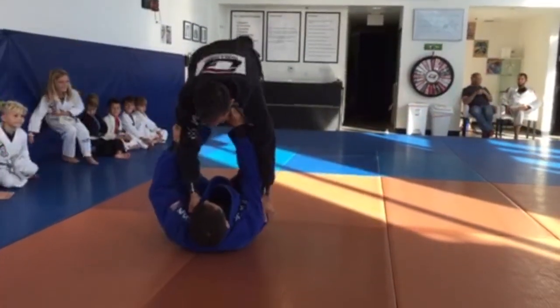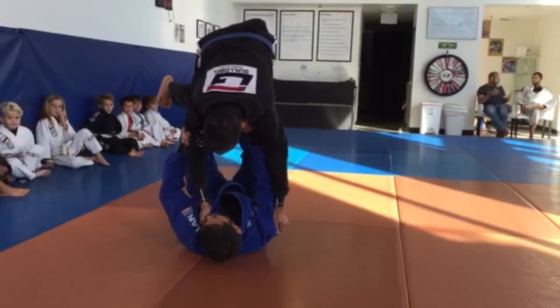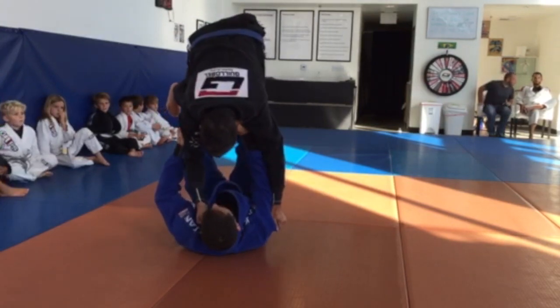I came here, put my partner up in the air, and keep my body, and then put him back. One — boom. Now what do you do?